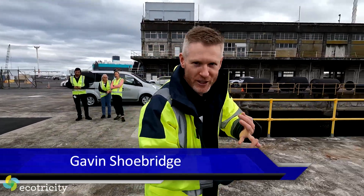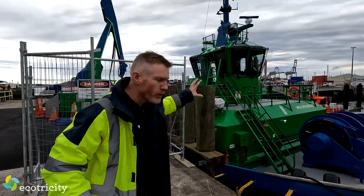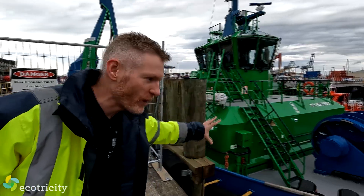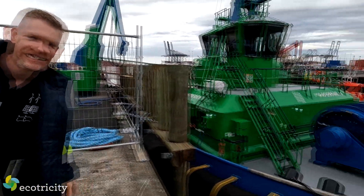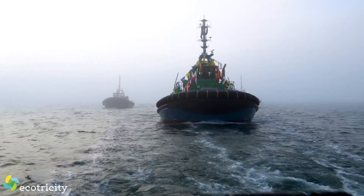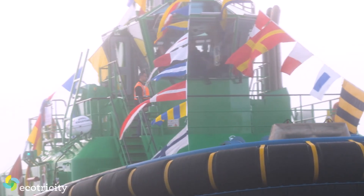Tuggy McTugface, Electric Disco Biscuit, and Doug were three of the names that didn't make the cut for this, the world's first all-electric tugboat. It's right here, and it's called Sparky. It's a world first, but it won't be the last, with this all-electric tugboat costing just one-third of what a diesel tug costs to operate.